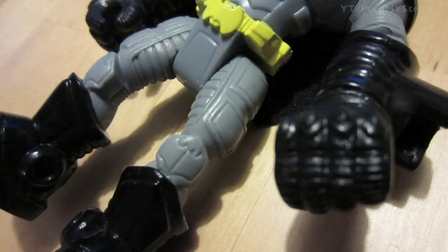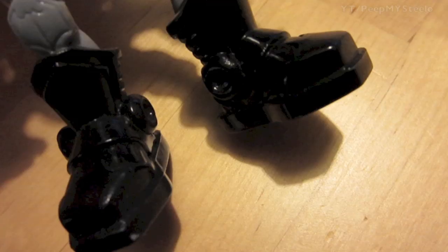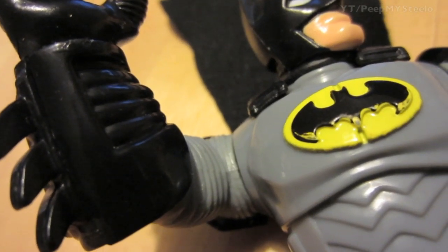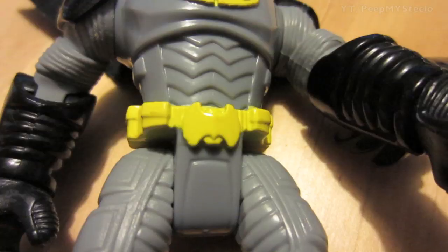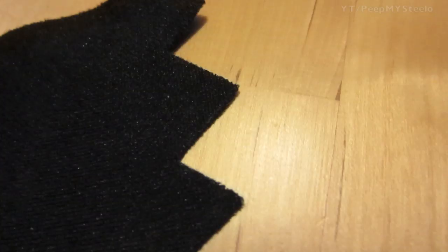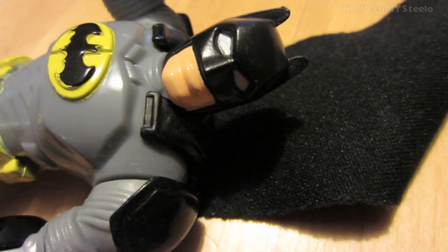The hands are molded so that it can hold different tools and weapons that the toys come with or from different other sets. Really nice construction with great detail you can see in the legs and arms, the top armor, the cape, and the mask as well.